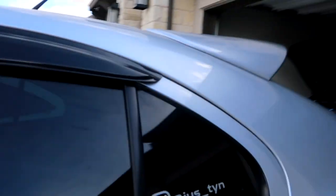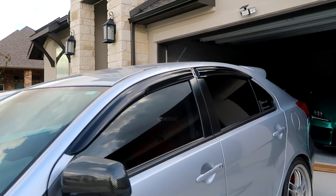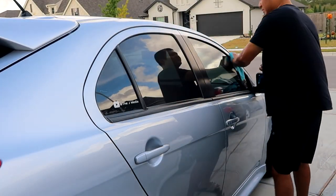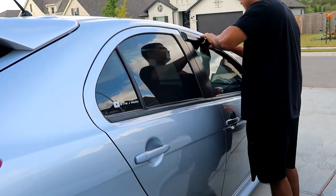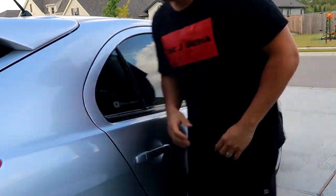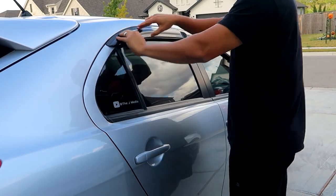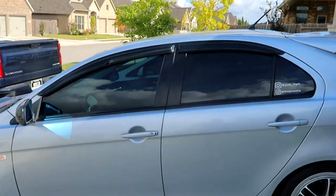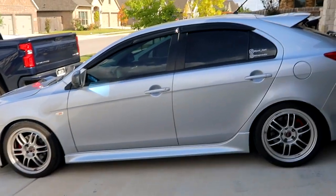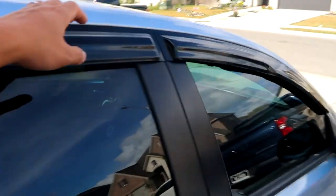And bam, there we have it — window visors all installed! What do you guys think? I think it looks good, nice and clean. Let's go ahead and install the other side. Just like that, super easy install — takes less than five minutes. This is the driver side. Let me come around to show you guys the passenger side. Really simple, nice and clean install.